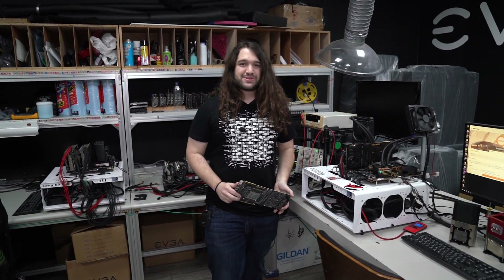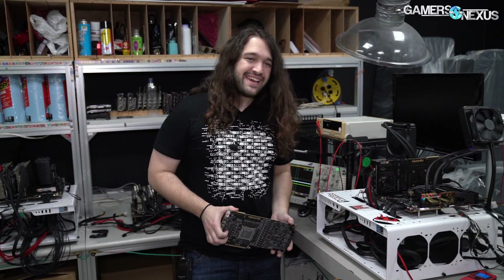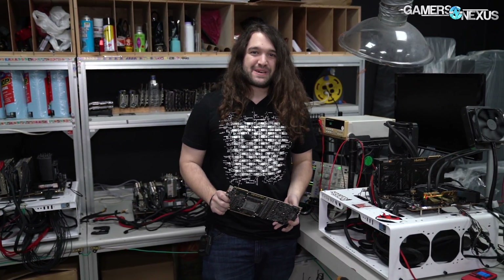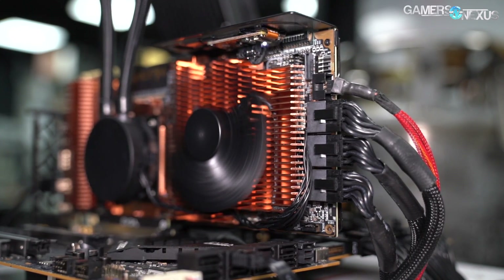We've already ripped Jay. We've already ripped Dear Bauer, who still hasn't gotten off of his lazy German ass to respond. And now we're back to rip Canepin. And for that process, I am using a new secret project video card.